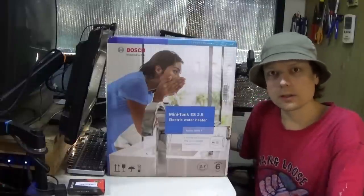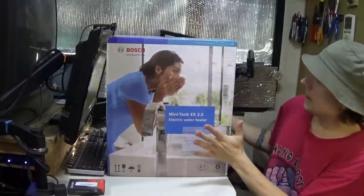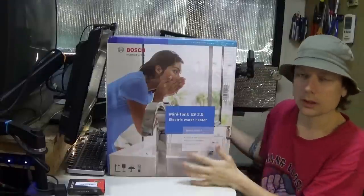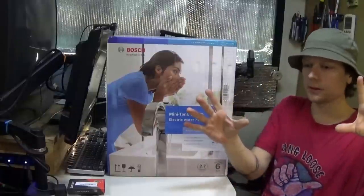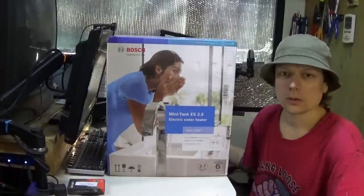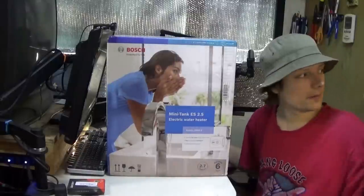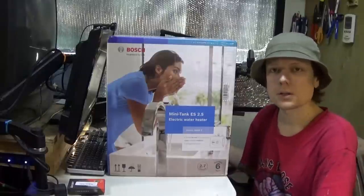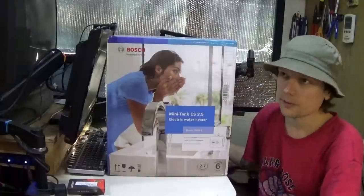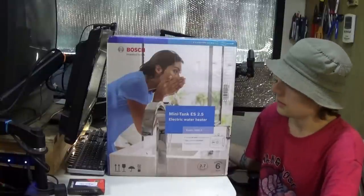Welcome to this water heater install video. I'm putting in an electric water heater in my RV. The original water heater never worked and the hole where it was installed is starting to rot out the outside of the RV, so I took it out and bypassed it. I've had no hot water at the sinks for five years. I do have an instant tankless hot water heater for the shower which works great, but I didn't want to move that or figure out a new vent system.